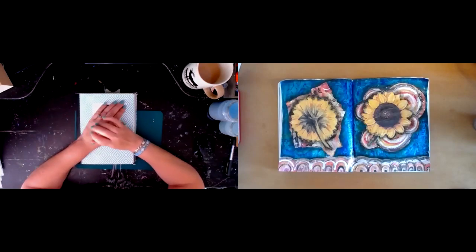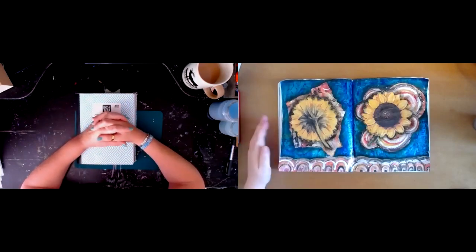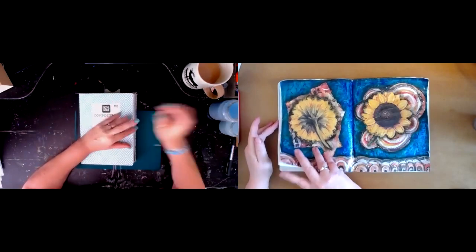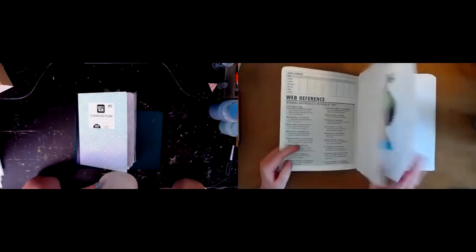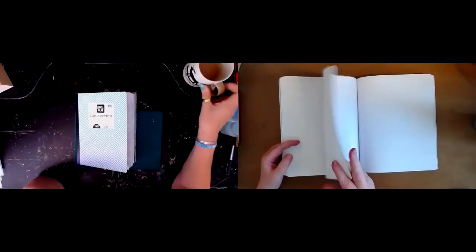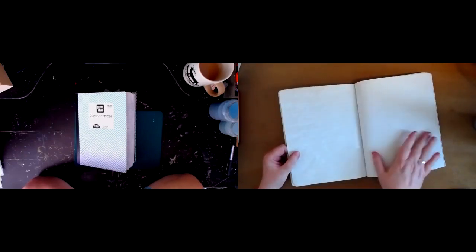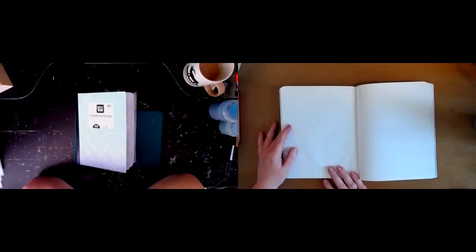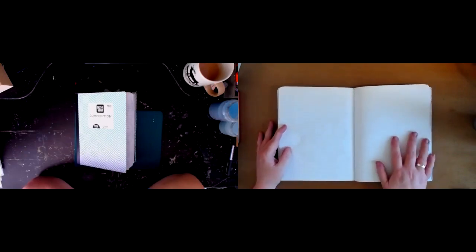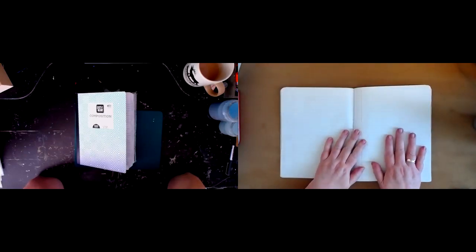I was going to ask you, Linda, what you're going to be doing today to give me a little flair of inspiration. Maybe I'm going to try — I think I will glue this page one more down because I want to try oxide. But I'm still a little bit struggling with the lines because you told me the lines were not waterproof.